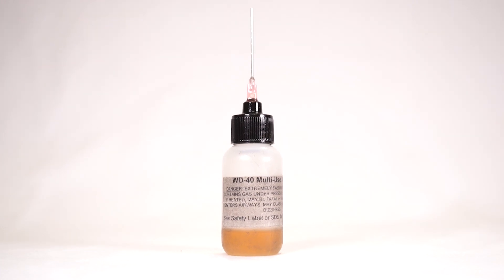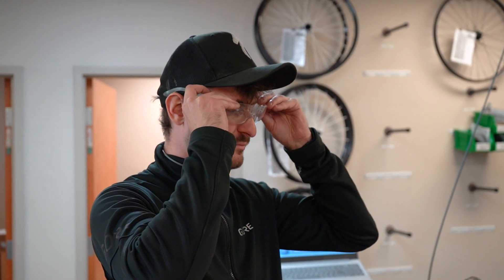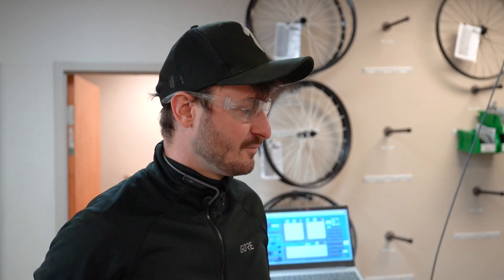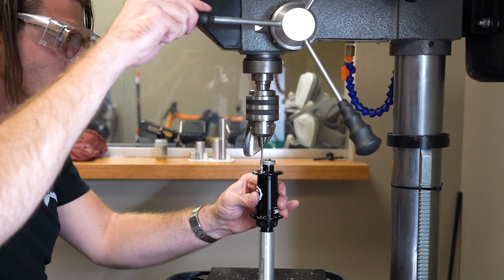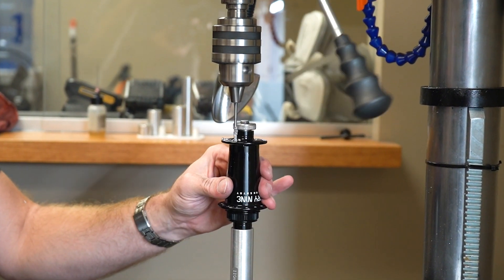Always wear safety glasses and all appropriate PPE while using the Bird J-Band insert system at the drill press and while pressing the inserts into the hub.